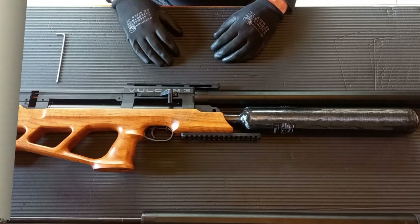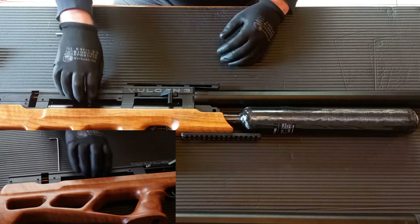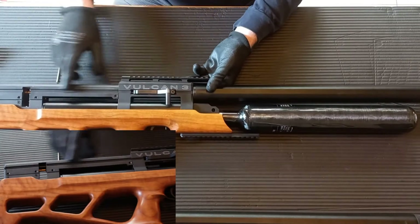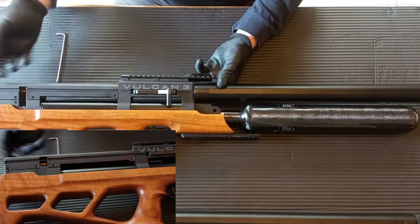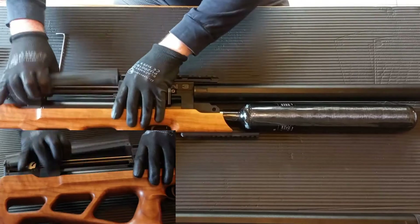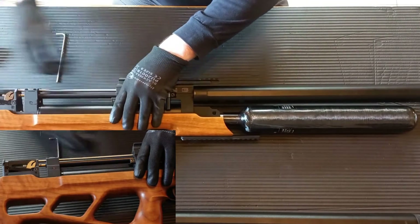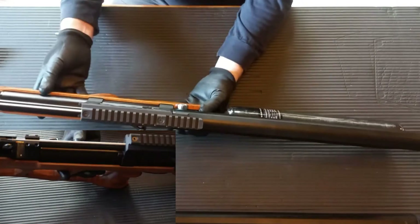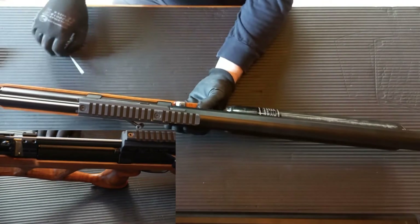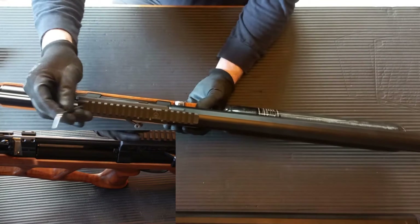Back from the range. I'm going to remove the barrel from the Vulcan - its original barrel. I've already removed all the little screws from the plastic cover on both sides, and it's just a matter of taking the plastic cover off. The next thing we need to do is undo the two top screws that hold the scope rail on.